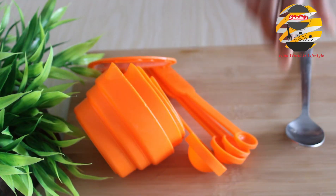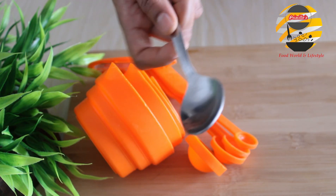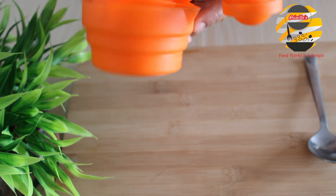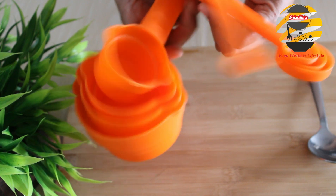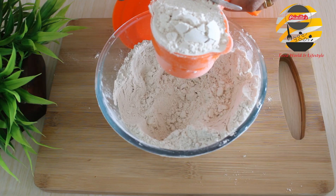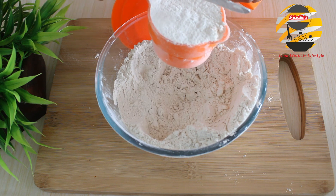For baking, take correct measurements. Normally we use tablespoons for cooking, but for baking you should use these measurement cups and spoons. The measurements are mentioned on the spoons and you should take measurements like this.